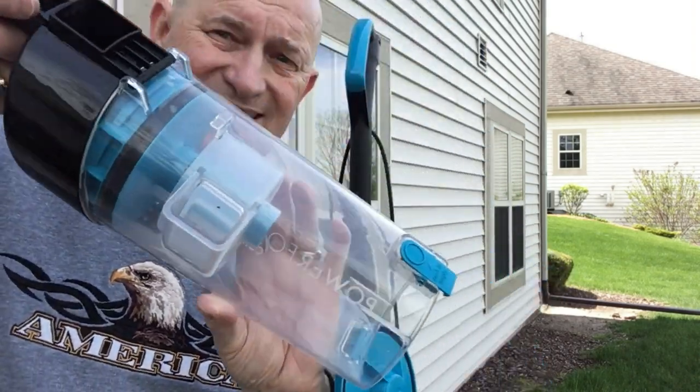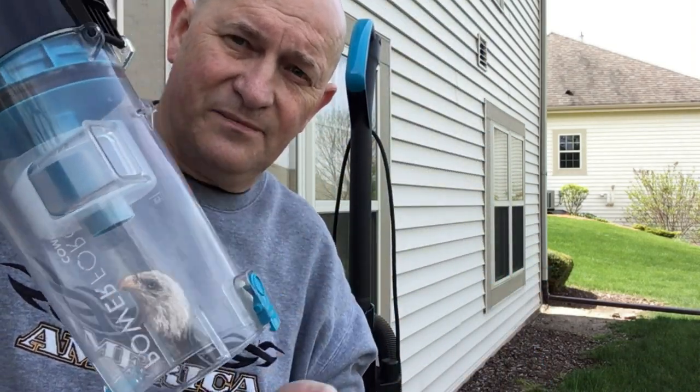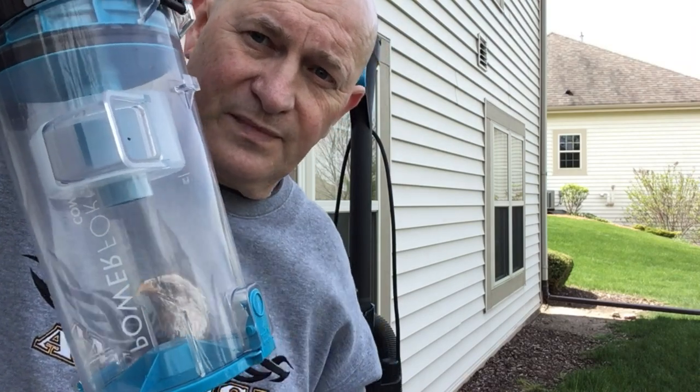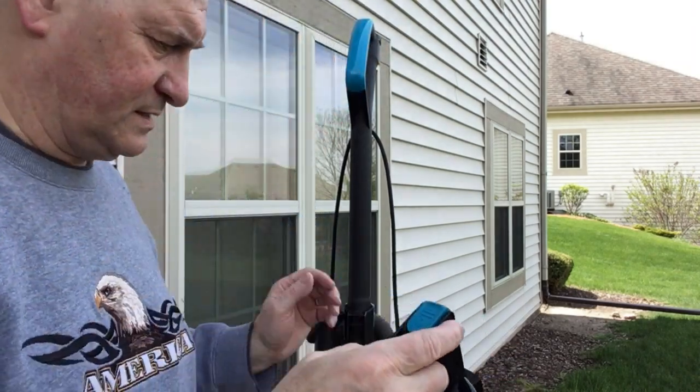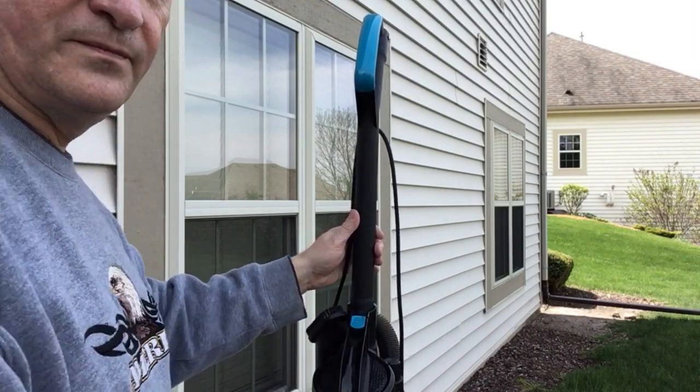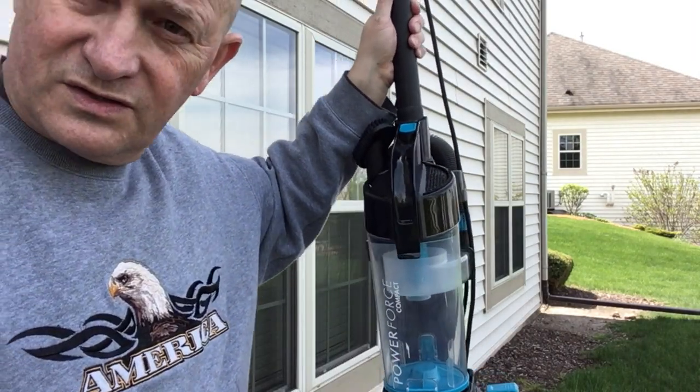It really is a nice easy thing to empty. All I have to do is hold it over the trash, open that up, shake it out, and then snap it right back in place. Just like that.